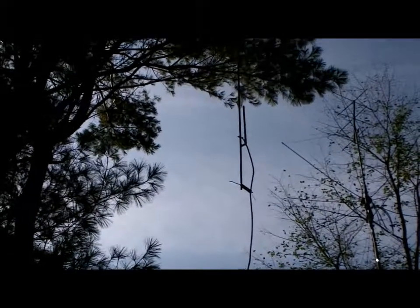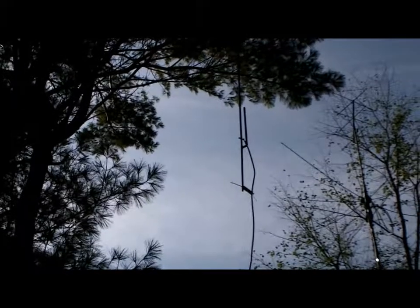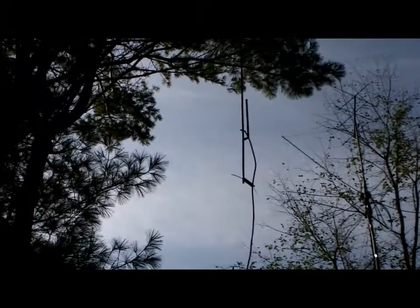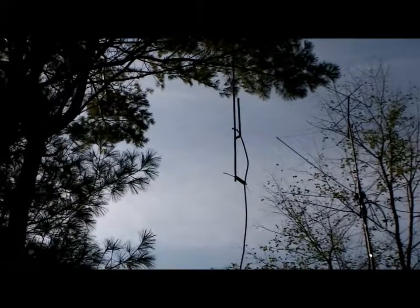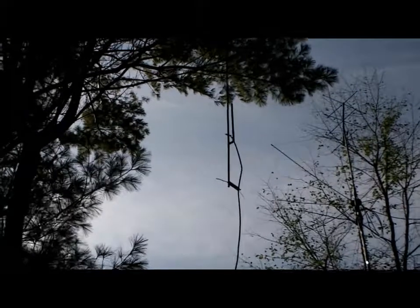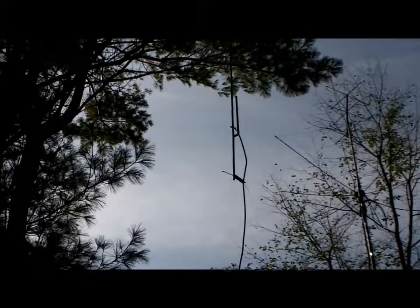You'll notice a little spacer on the bottom section. I couldn't get it tuned — it was all messed up. And I realized that the coax — I had the coax zip tied to the base of the antenna right up against it.